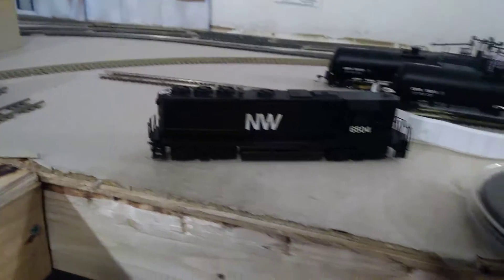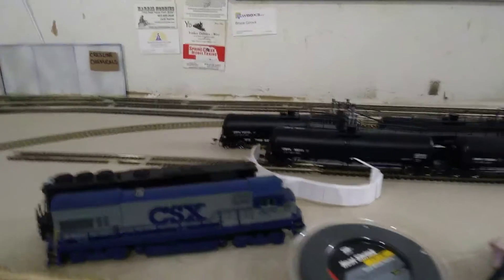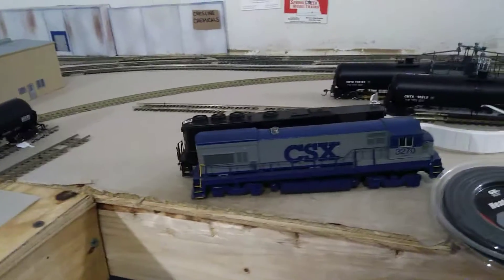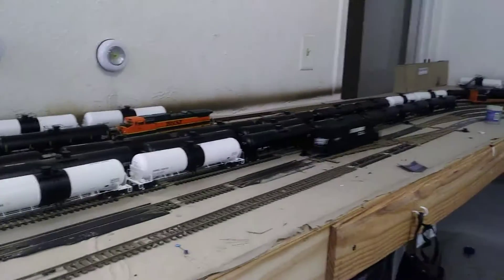I still have another engine to do — this GP7. I'm going to drop sound in it too later on. And I have the CSX — all I have to do is buy the decoder and drop it in there. It takes a plug-in decoder, so I'll just order one and put it in.